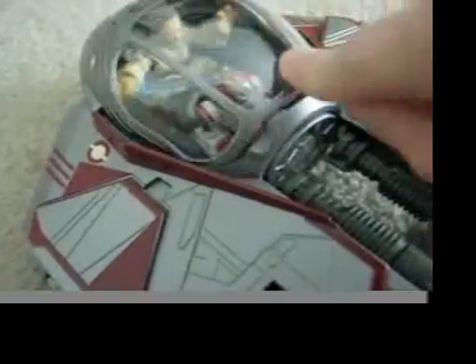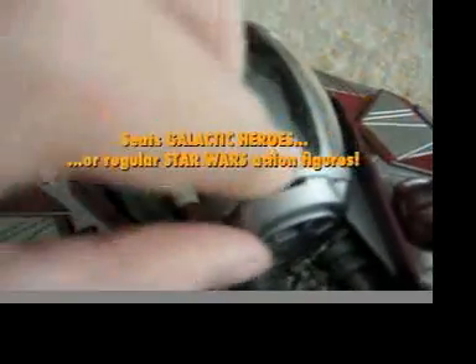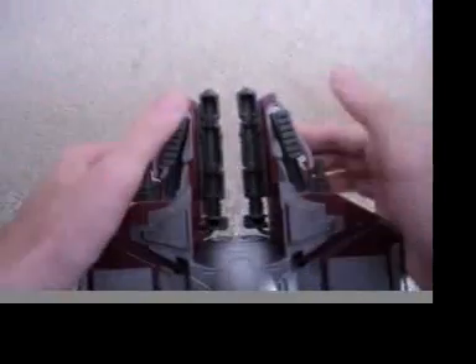But wait — if you don't want to use your Galactic Heroes figures, you can use your regular action figures too! It's just one of many great features on this vehicle, like on the bottom of the ship are retractable landing gear skids. Just snap him into place and he's ready for flight.